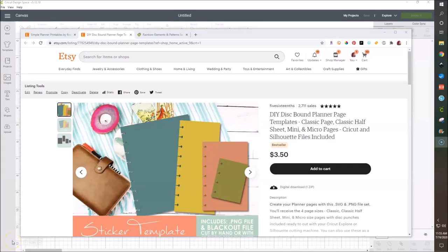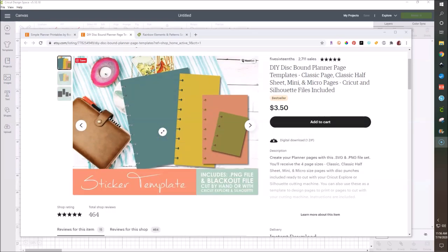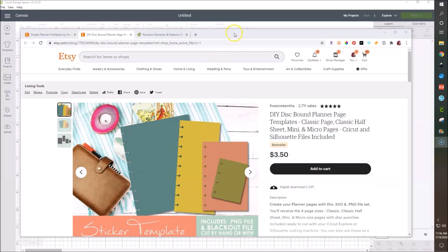What's up guys? It's Mo and today I have for you another Cricut style DIY video. We are going to be making some dashboards using clear lamination pouches, clear acetate, any type of clear plastic, vinyl, and then these planner page templates that I have for you that I will link down below.